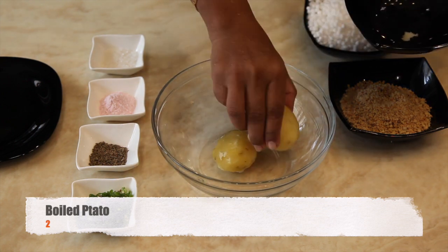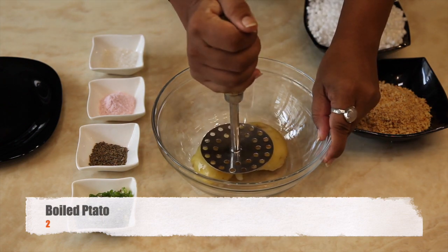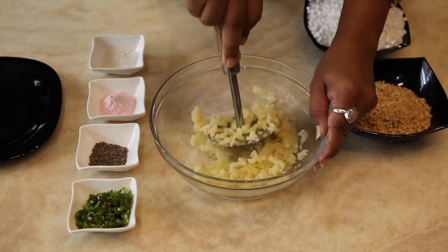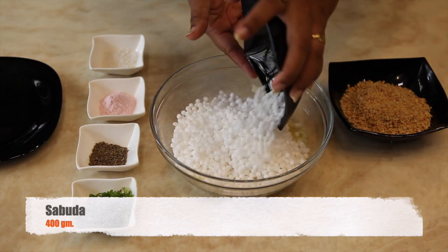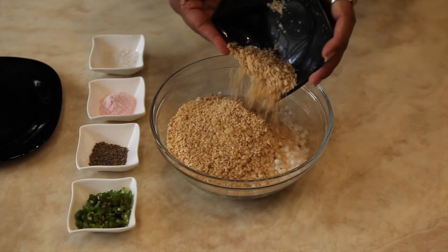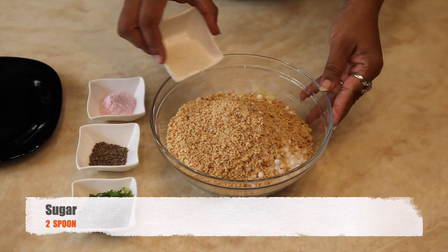Take 2 boiled potatoes and smash them. Add soaked sabudana into it. Add coarsely grinded peanuts. Add sugar.